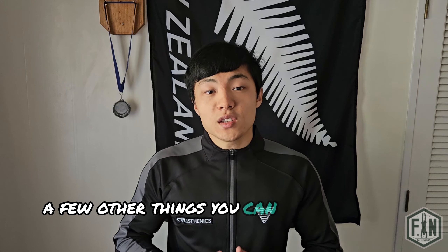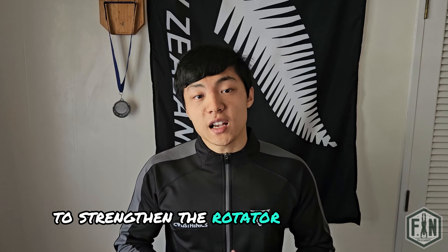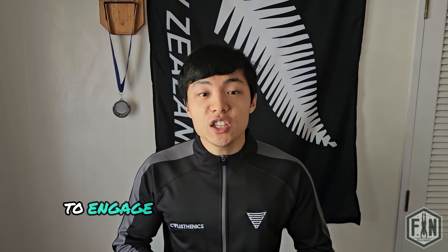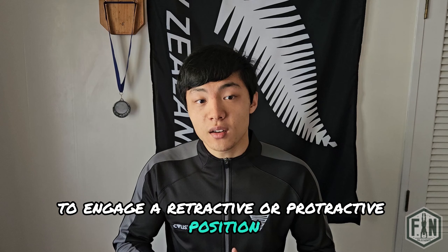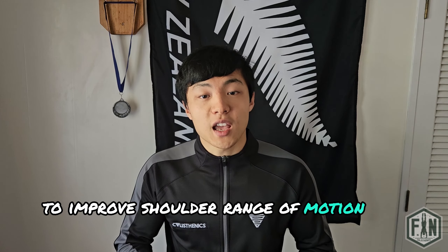A few other things you can do to mitigate an imbalance is rotator cuff exercises with a resistance band to strengthen the rotator cuff muscles. Also consider protractive and retractive exercises with a resistance band to engage the muscles around your scapula to oppose the imbalance. You can also perform stretches with a resistance band to engage a retractive or protractive position, and use band dislocations to improve shoulder range of motion and mobility.